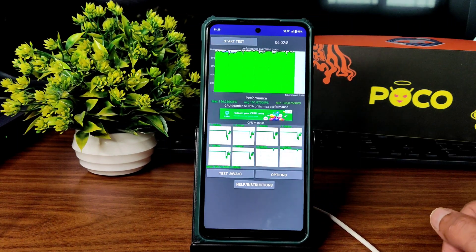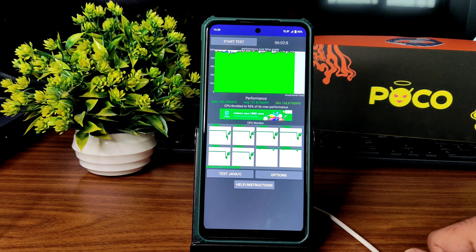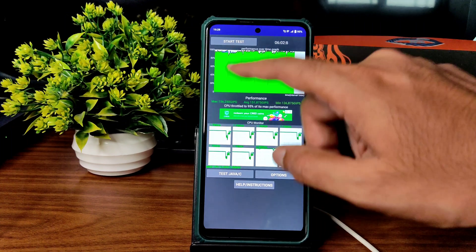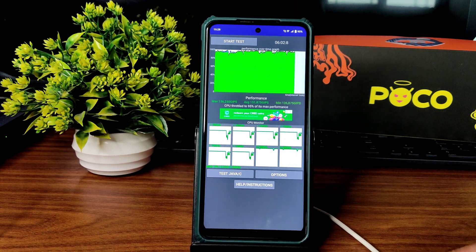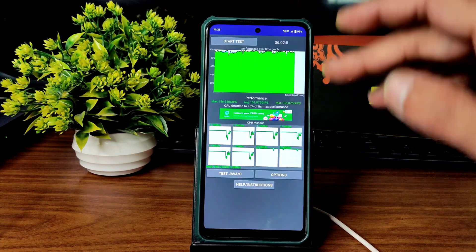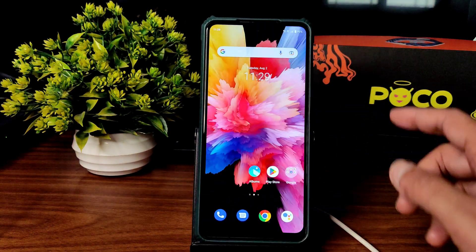You can see here the maximum is 156, average is 151, and minimum is 136 million JIPS. There is a little bit of throttling going on, but the graph isn't really showing it clearly. It's throttled to 95% of its max performance. During testing I noticed one weird thing — the screen freezes for a second.